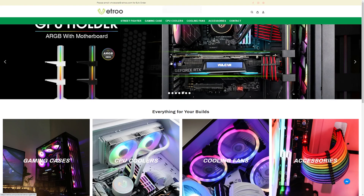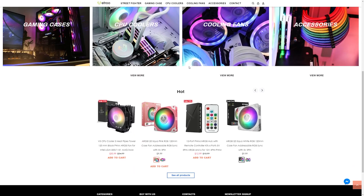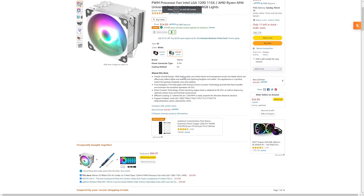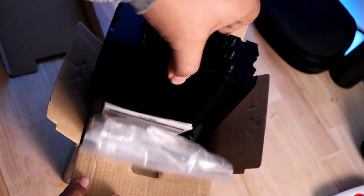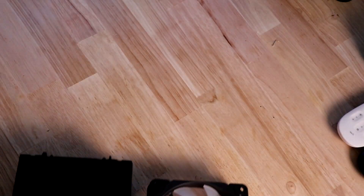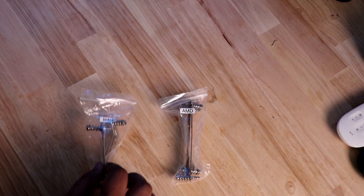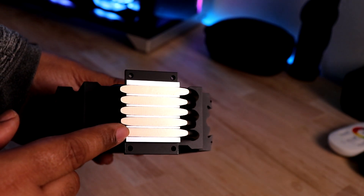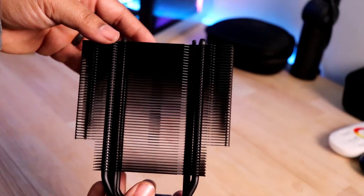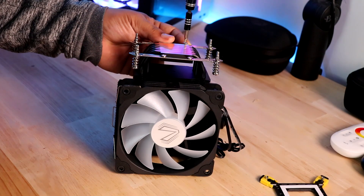This video is brought to you by Vitro. Vitro is a PC component company that offers quality products for an affordable price. Right now on Amazon you can get one of their popular coolers for as low as $24 after you add the $10 coupon at checkout. The CPU cooler has a simple but stylish design and can be chosen in white or black, and it's compatible with Intel and AMD. With 5 heat pipes and a 48 fin design, this direct contact technology provides fast heat transfer and maintains excellent operation of your CPU. Install is easy — for more information, check the links below.